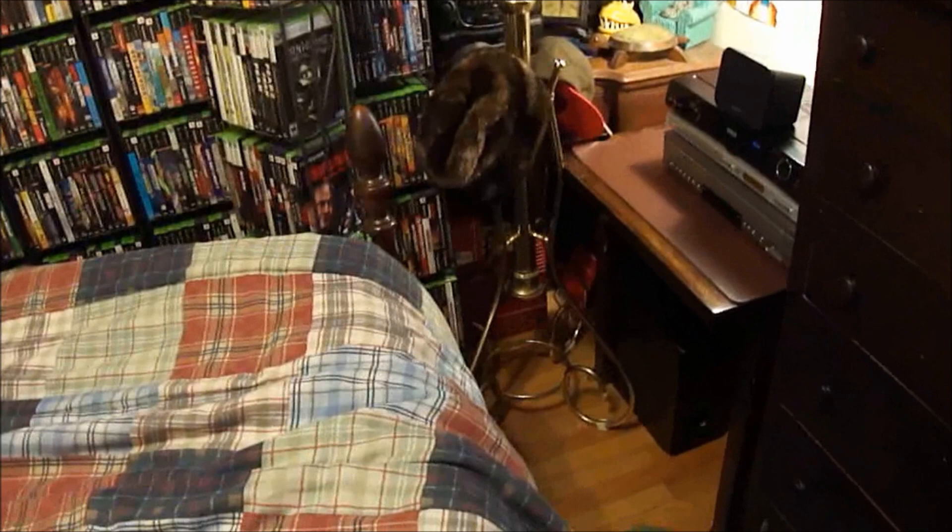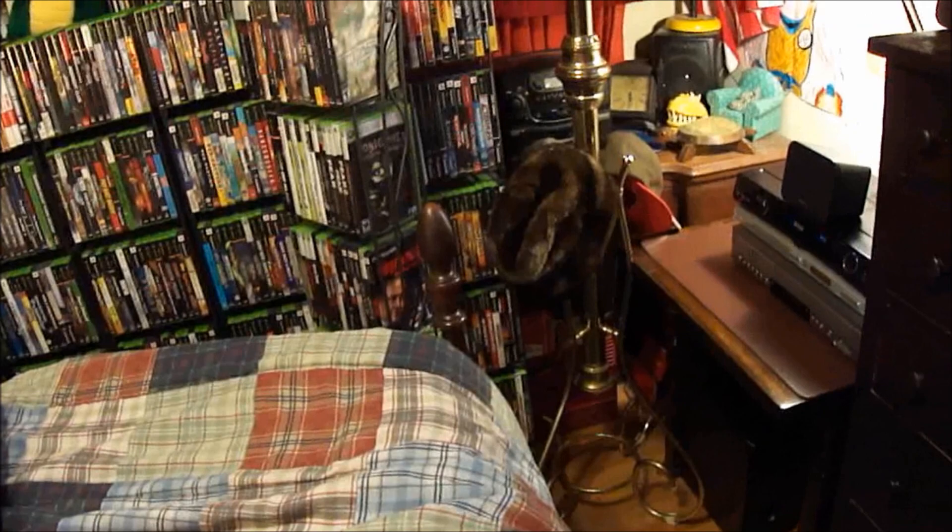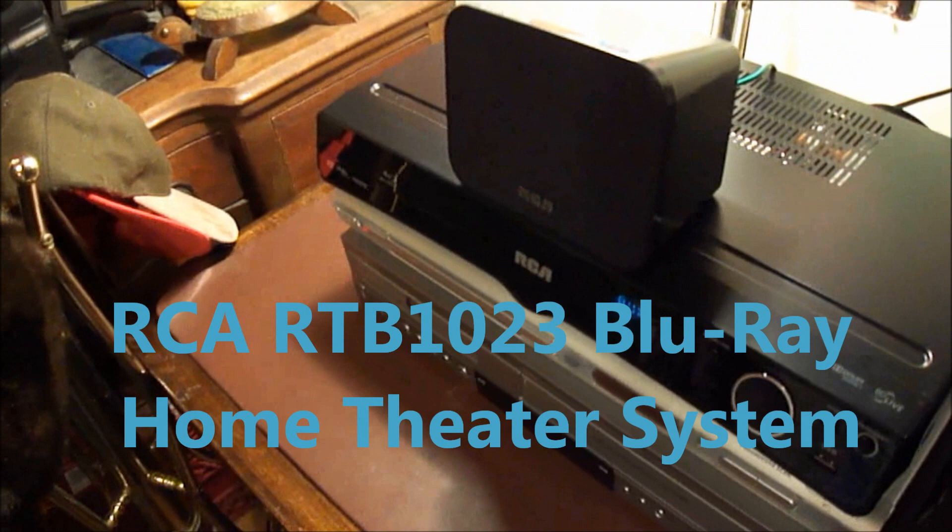Thanks for watching and listening. I highly recommend the RCA RTB1023 — that's the model on this Blu-ray player. I haven't tested the Blu-ray player yet, but I'm sure it works fine because the audio works fine.